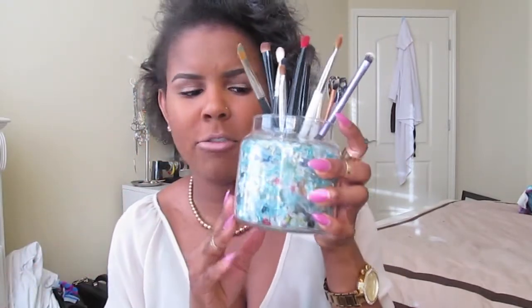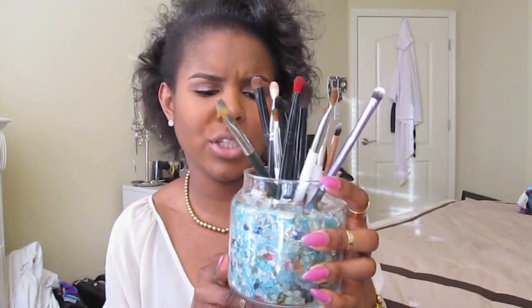Moving on to my personal brushes. I keep them in this little glass container I got from Walmart — probably less than $5. And then in my other one, this is an old Yankee candle that I cleaned out — I took the wax out and took the sticker off. The beads came from a flower arrangement I got as well as some beads from Walmart.